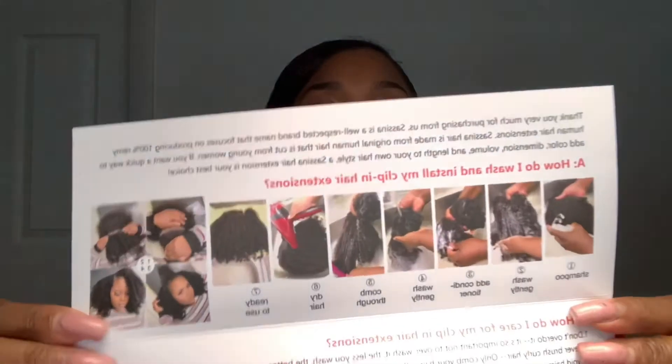Sassina is a well respected brand name that focuses on producing 100% Remy hair extensions that are human hair. This is my first human hair extensions I've ever had — usually I go for synthetic because it's cheaper, and I wear my hair most of the time so I'm like why spend so much money on human hair. But this was definitely worth the buy. Sassina hair is made from original human hair cut from young women. If you want a quick way to add color, dimension, volume, and length to your own style, a Sassina hair extension is your best choice. The card also explains how to wash and properly detangle them.